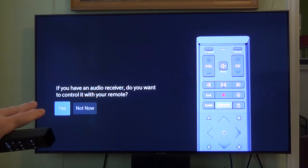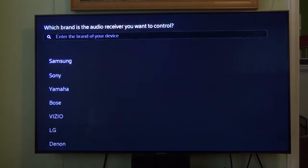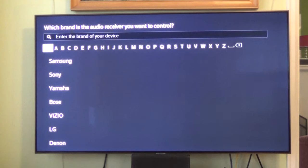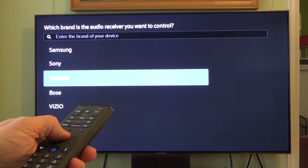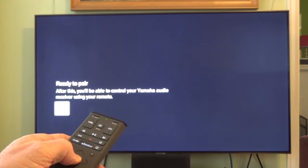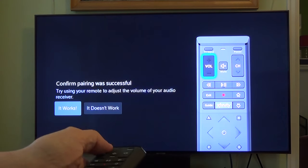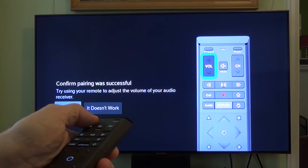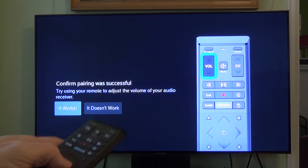If you have an audio receiver, do you want to control it with your remote? We might as well say yes. Which brand of audio receiver? In this case, it's a Yamaha. Selecting Yamaha and hitting the center button — pairing remote, ready to pair. It seems like it's working — I'm looking at my receiver and yes, it worked.